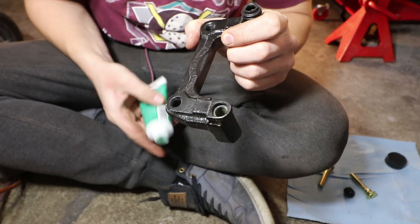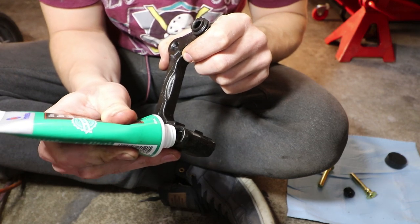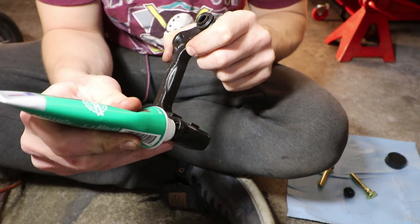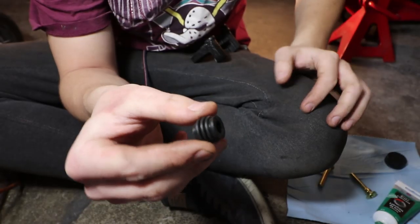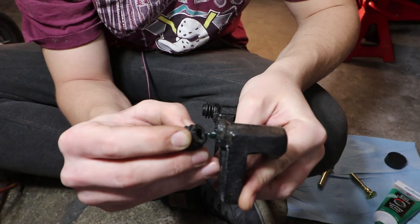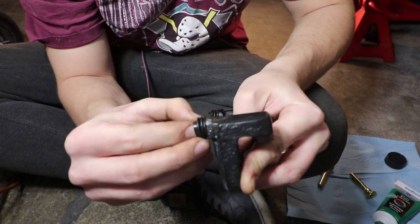Moving on to the rears. These are a little trickier to get these boots in so what we'll do is we'll just put a very small amount of grease inside there. We'll get our new boots. A little harder to do. Pinch it right in there nicely. There we go. That's actually pretty good.